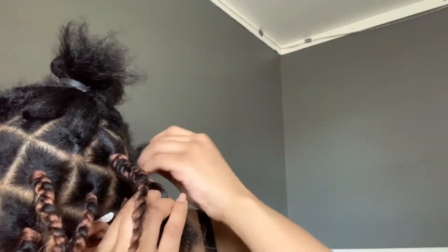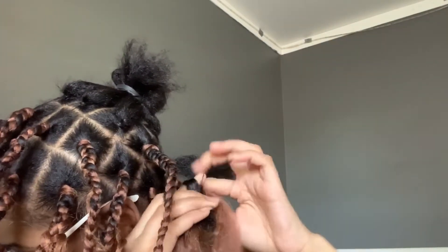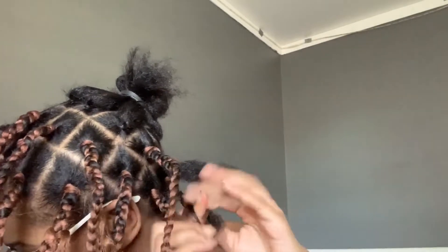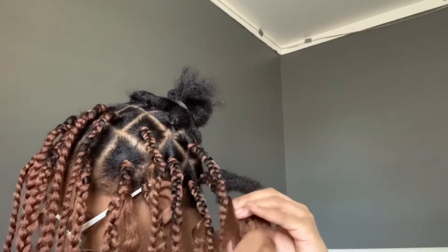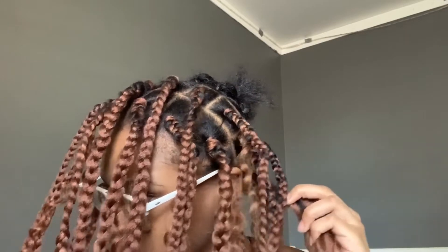It's a new day, I literally just woke up and realized I don't have a lot of braiding hair left. I don't know what I'm gonna do — this is just all a disaster. Okay, so I ran out of hair and we're gonna have to use this darker hair.